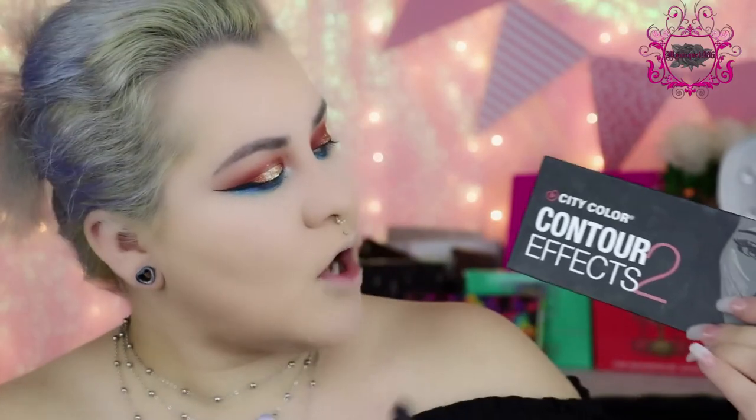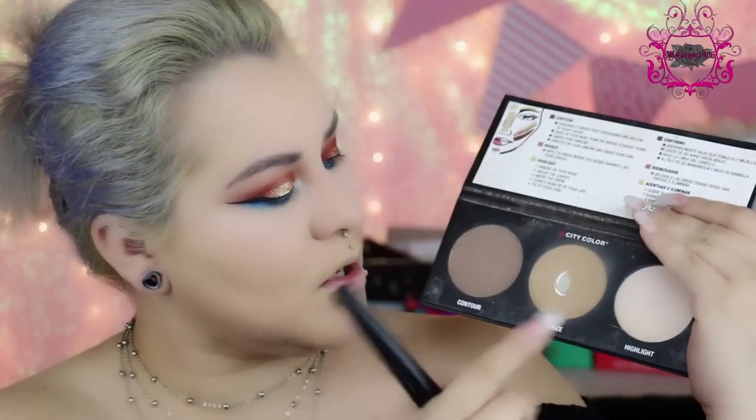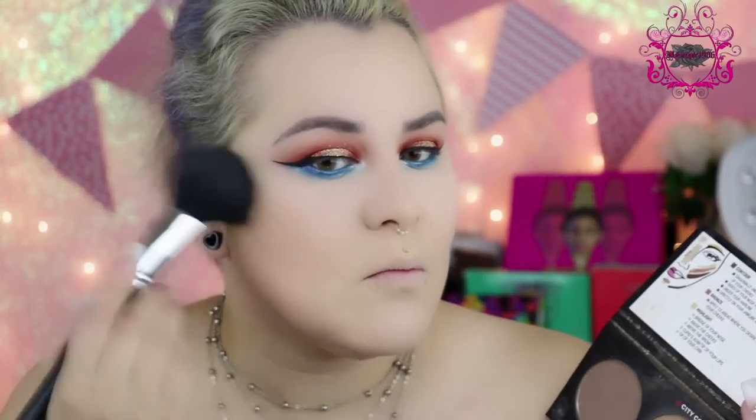Don't even ask me what this brush is because it's so old — I don't even know where I got it from. It's probably one of those brushes I bought the first time I started doing makeup, and it's still in really great condition. Lately I have not been contouring at all, so I'll be using more like a bronzer to contour. I'll be using this City Color Contour Effect palette with the bronze shade in the middle. I'm going to use the same brush, tap off the excess, and go right on top of my contour. I just kind of like the more soft, bronzy face, and I like to bring it onto my forehead as well.